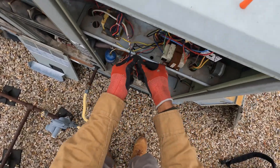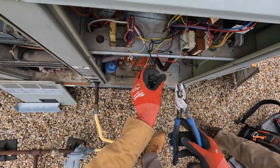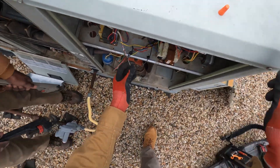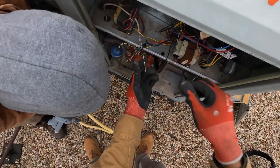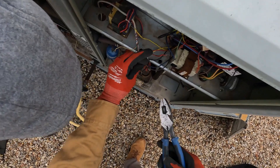Y'all ask how you can learn fast — you got to get out here and do it no matter what the weather is. I'm taking these thermostat wires off right now so we can continue on with the process of getting this unit disconnected before the crane shows up, so when it does show up we'll be ready to go.